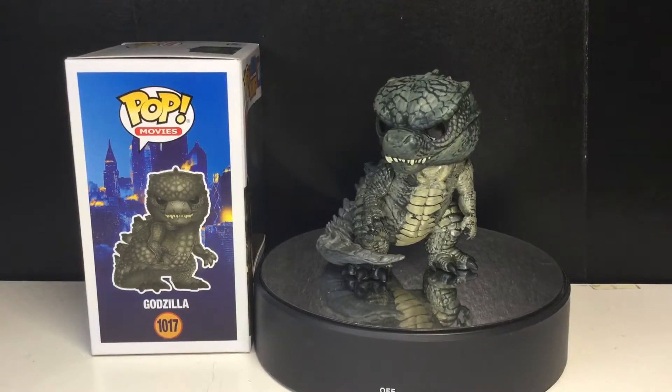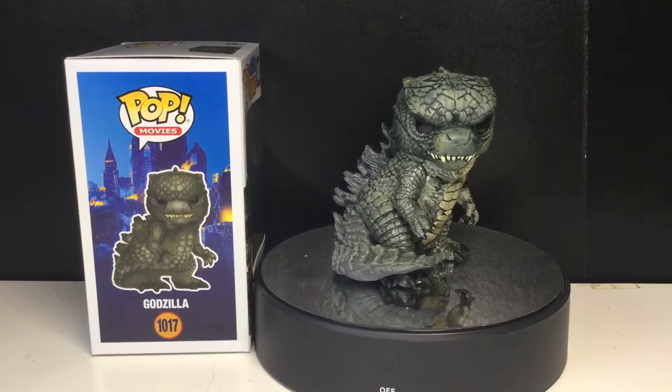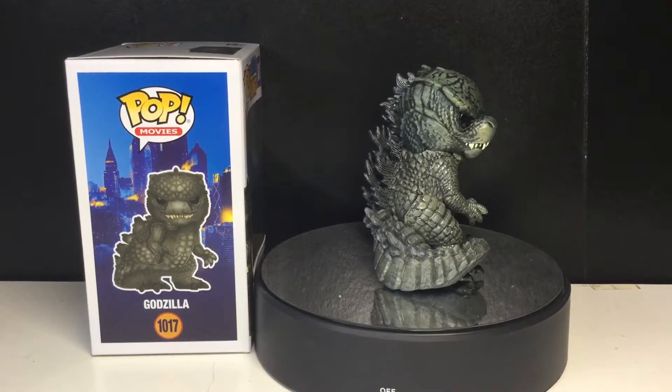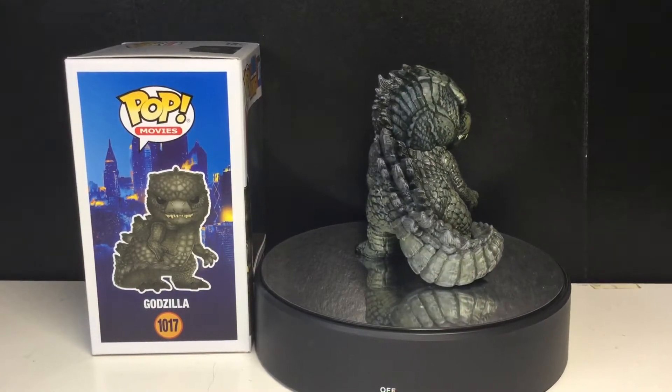Hey Funkamorans, it's me the Funkamoran. Today we're going to be taking a look at the Funko Pop Movies Godzilla vs. Kong — Godzilla. I'm super pumped to be taking a look at this guy, and yeah, he looks great.